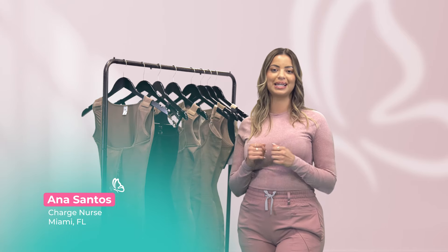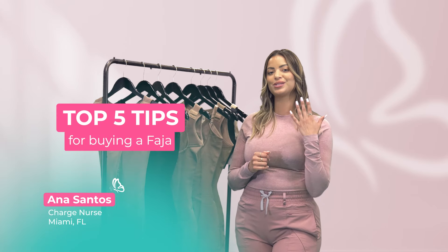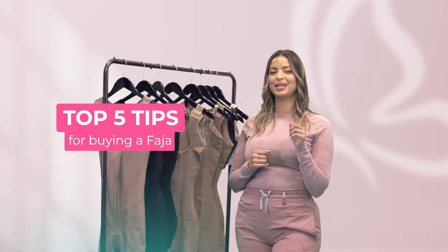Hey everyone! In today's video we'll be sharing with you our top five tips for buying a faja.